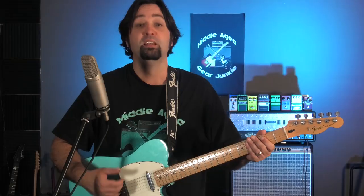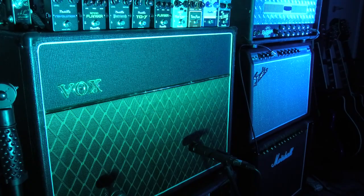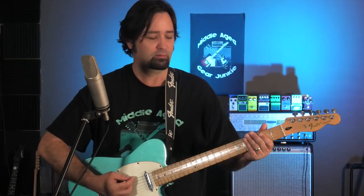Here's a quick comparison between the CS-1 and CS-2 to show you how different these two pedals are. I'm playing my standard Telecaster through the top boost channel of my AC30 — it's a little bit overdriven.